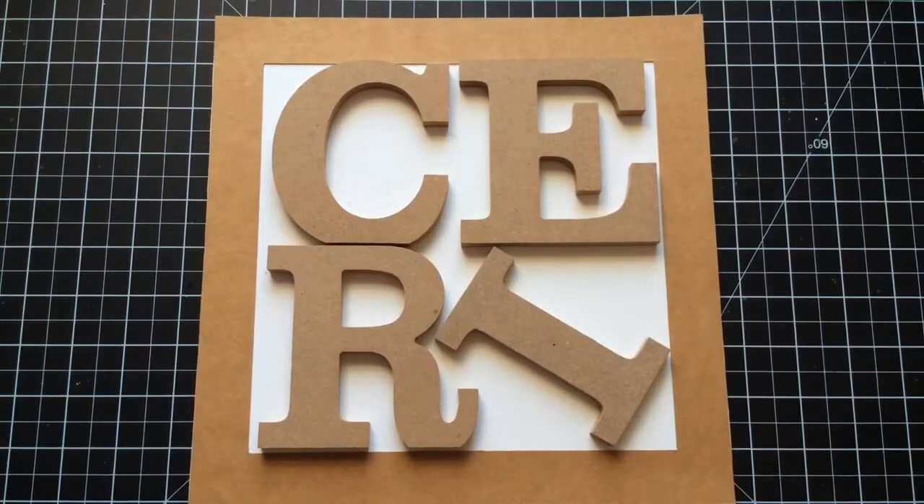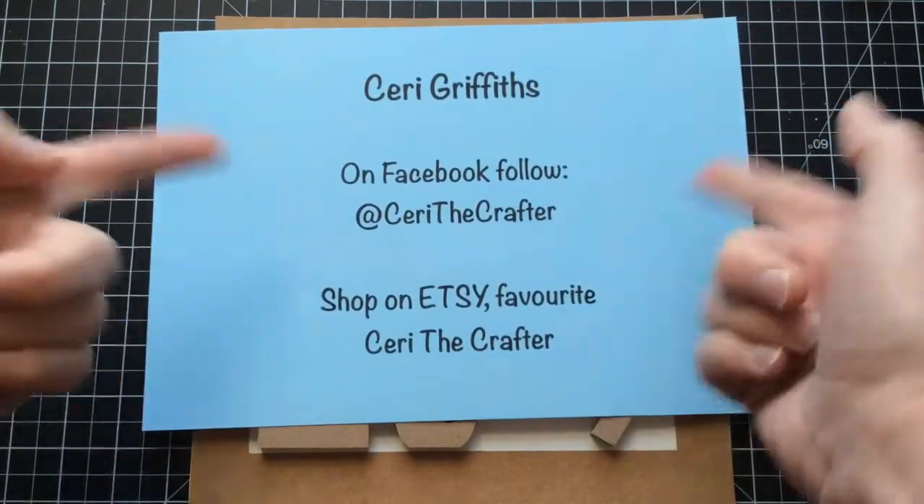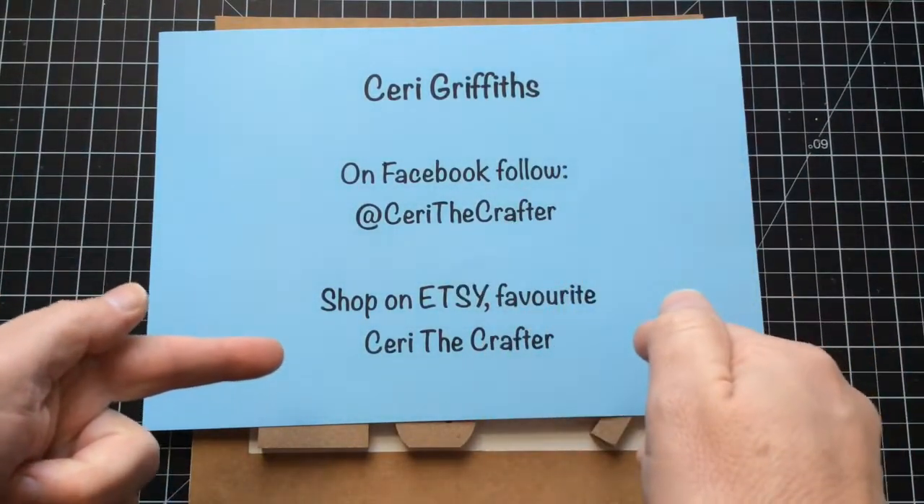Hello everyone, Kerry the Crafter here — that's C-E-R-I the Crafter. And obviously social media links: Kerry the Crafter on Facebook, Kerry the Crafter on Etsy — that's my Etsy shop.